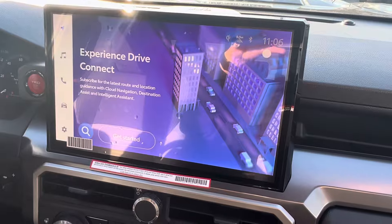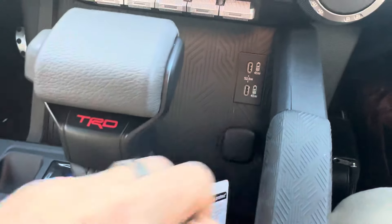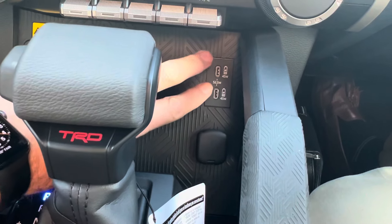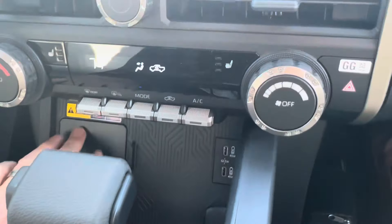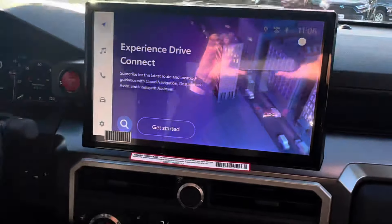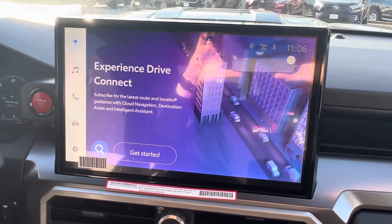Where is the USB port to do that? If you look down here, you see two USB-C connectors, but those are both just for charging — charge only — right next to this Qi wireless charging pad. So where in the heck is the USB in on this? It took me a while to figure it out, and I actually had to call a friend of mine.